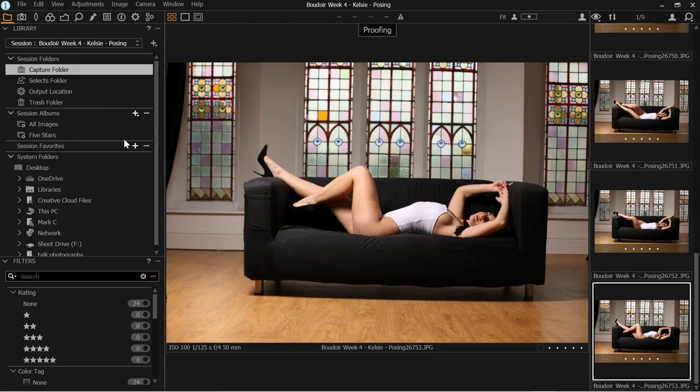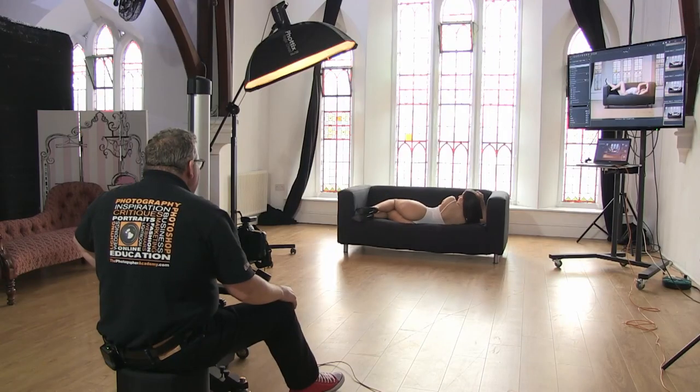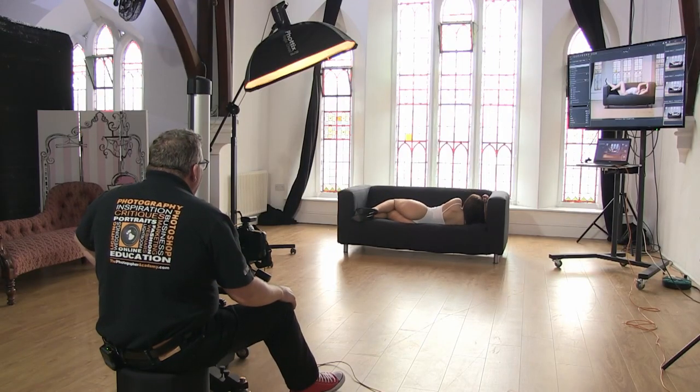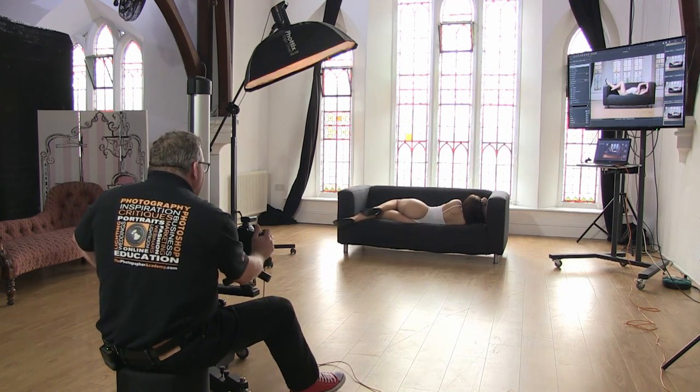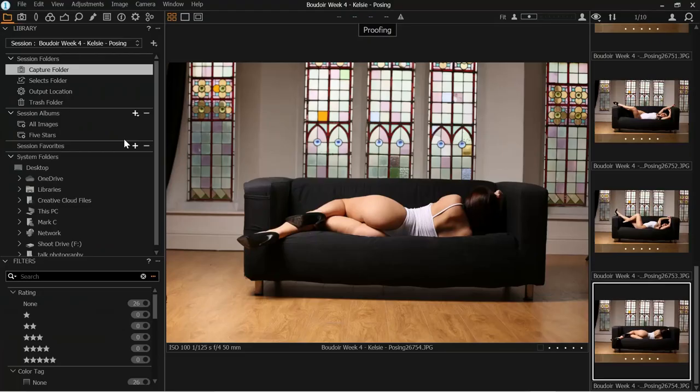Let's do the turn away — the Cleopatra butt. Bring that foot down, push the right knee away from me more. And that's the Cleopatra butt shot — it just gives us a great kind of shape.